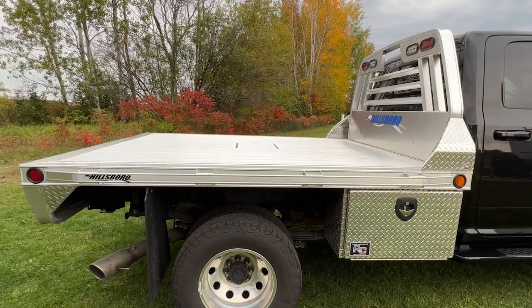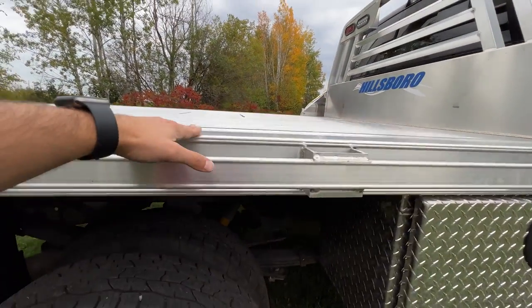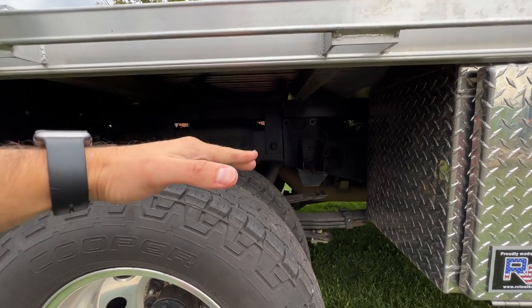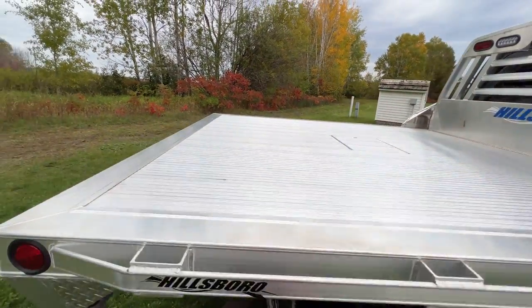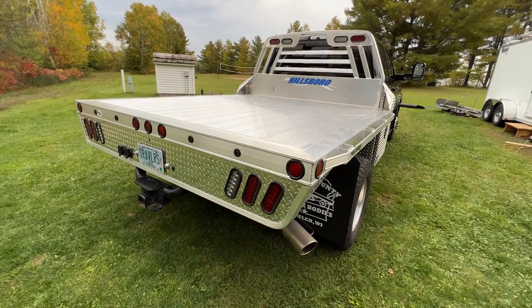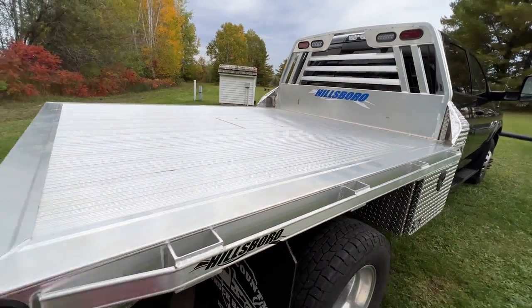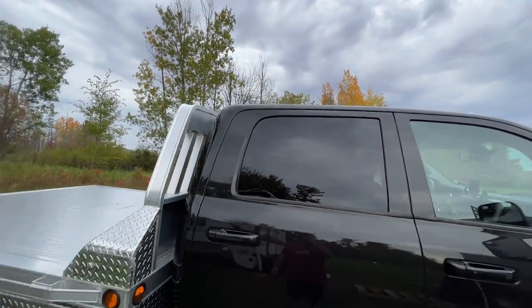The number one factor for me was finding a balance between price and quality, followed by the height of the bed. This was one of the shortest flatbeds we could find, because adding height is definitely a downside to flatbeds unless you're building a custom setup. We had a two-inch cedar platform in the factory bed, and this flatbed adds six inches, so removing the two inches and adding six gives a net four-inch height increase. That means the gap over the truck increases by four inches, your center of gravity goes up, and your clearance goes down. We used to be eleven feet six and now we're eleven feet ten.